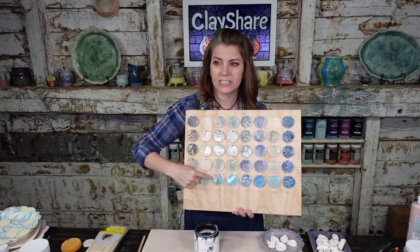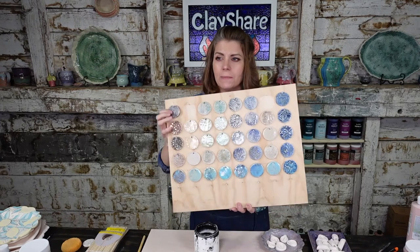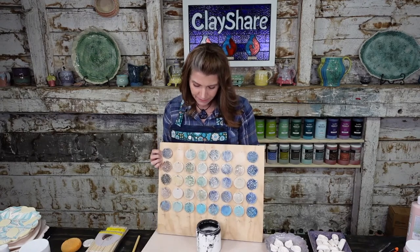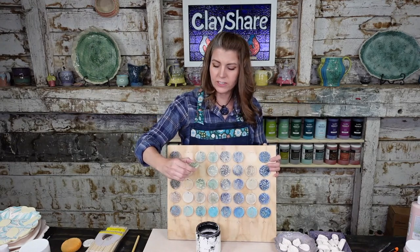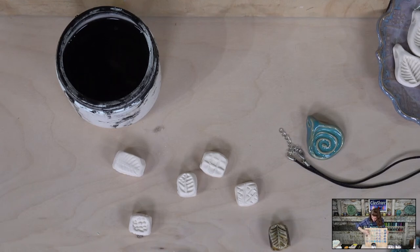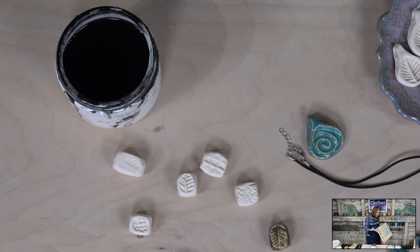The autumn foliage line is everything in this column on the board — you can see how that makes texture pop. I'm going to use autumn foliage with the translucent satin on top. With these pigments you'll want to wear gloves because they're made of oxides and are pretty strong. Thin them down about half water, half pigment — they're really concentrated if you use them straight.